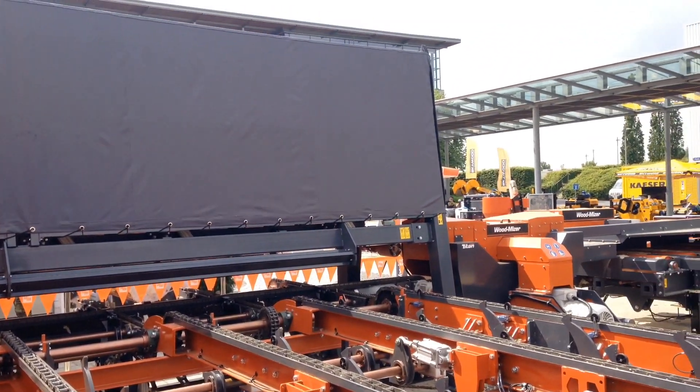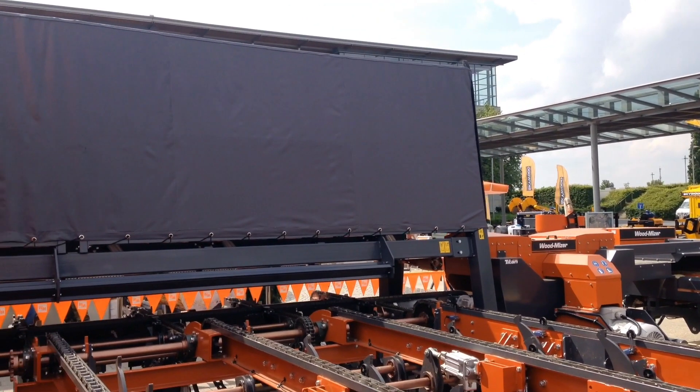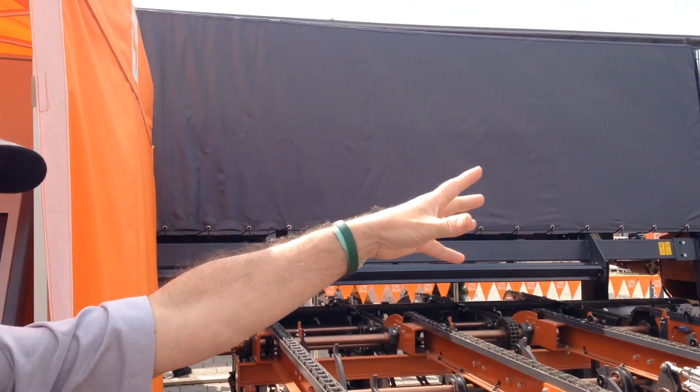In this big box here — it looks big, but we just put a tarp over it for the show. Normally in the plant you wouldn't have that. All you would notice if you took the tarp off is a beam with six color cameras looking down. We take a picture of the board, identify the outer limits in terms of wane and bark, set the saws, and let her go.